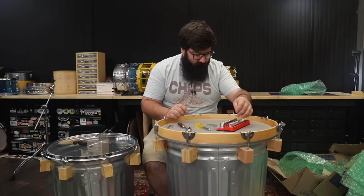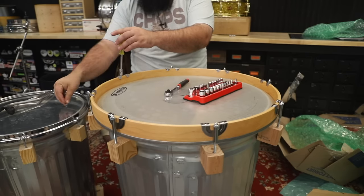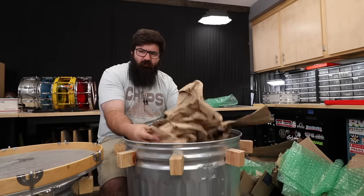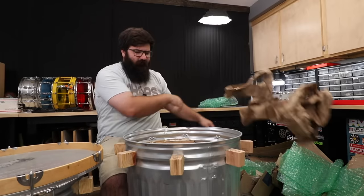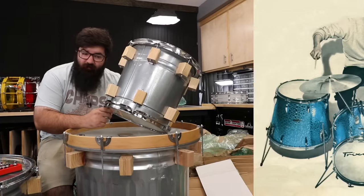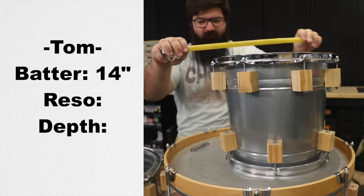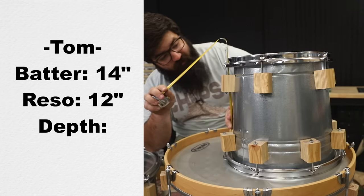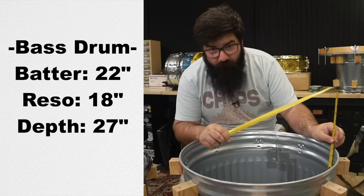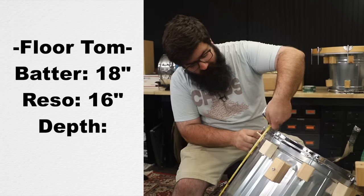These look like 7/16ths — no, it's too big. Looks like a 3/8ths nut. Make sure we grab the nuts as they come out. Steel conical shells — let's get some measurements. Batter side rack tom is 14 inches, reso side is 12, and the depth is about 12 and a half inches. Bass drum batter is a 22, reso is 18 inches, and it's 27 inches deep. Floor tom batter is 18 inches, reso is 16, and we'll call that 23 inches deep.